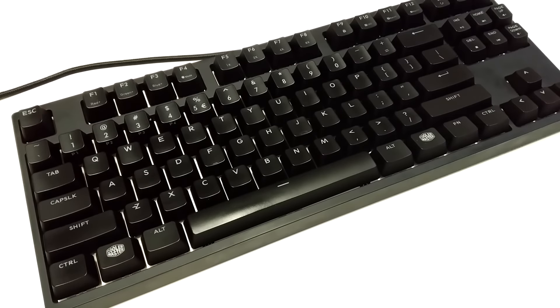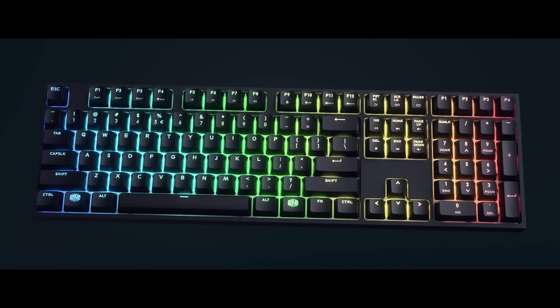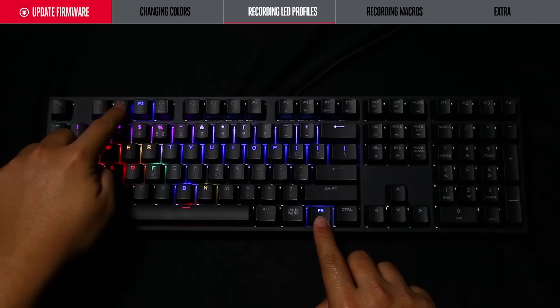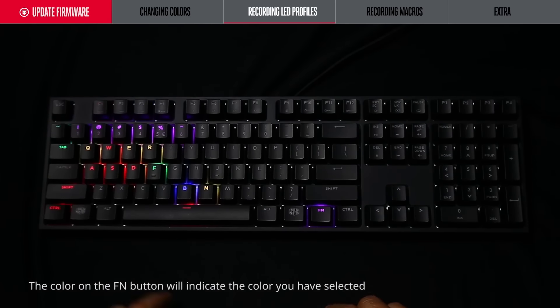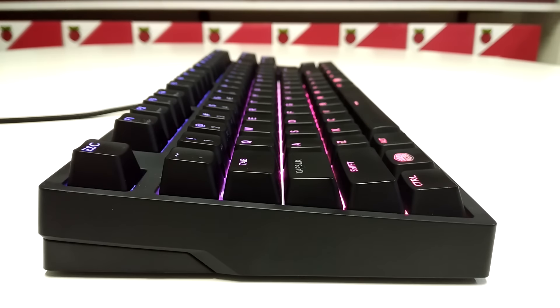Isto tudo sem ter que utilizar o software da Cooler Master, como podemos ver neste vídeo. A sensação de clique das teclas é perfeita e o ruído que as teclas fazem quando são pressionadas acaba por dar alguma satisfação enquanto se escreve.